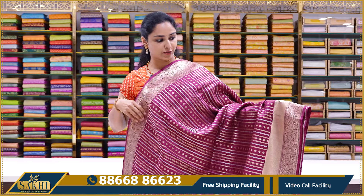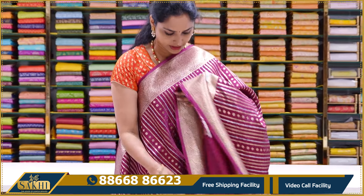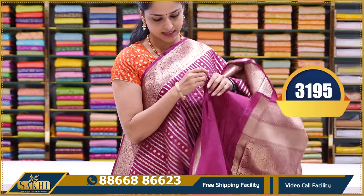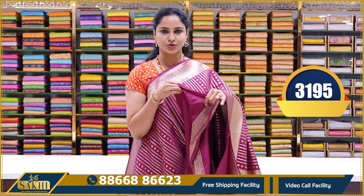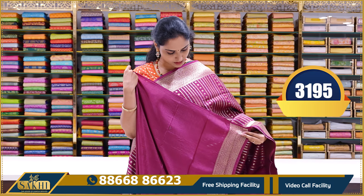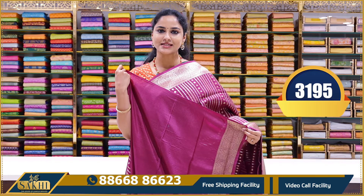For those who love Banaras sarees, there are many beautiful color combinations available. Very beautiful royal blue and brick red color combinations. Traditional Banaras sarees come in classic colors — greens, blues, and similar colors. This is a beautiful brick red color combination with a plain blouse with borders. This saree is priced at ₹3195.